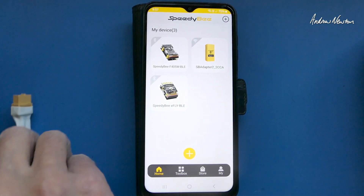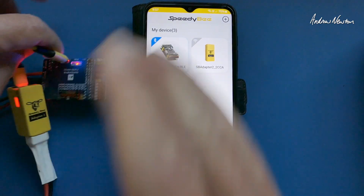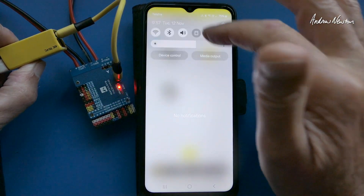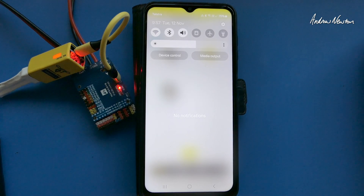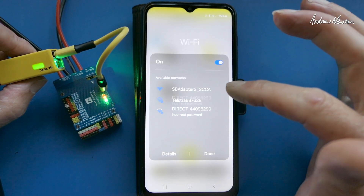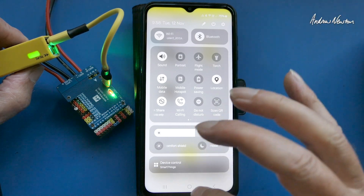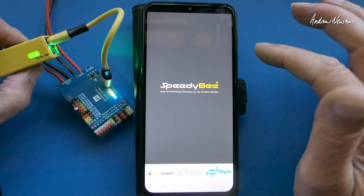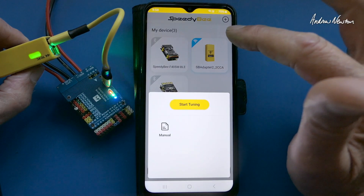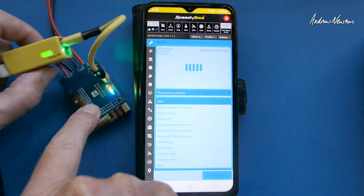What I'll show you now is what happens when you fire up the Wi-Fi adapter to do all of what we've just done, but with a non-Speedy-B flight control board. We have a red flashing light — what we need to do is disconnect the Bluetooth. The Speedy-B adapter will join that Wi-Fi network. We've got a green light on the adapter and a blue light showing we are available to connect. And bingo — we've got all the same stuff again via Wi-Fi to a non-Speedy-B board.